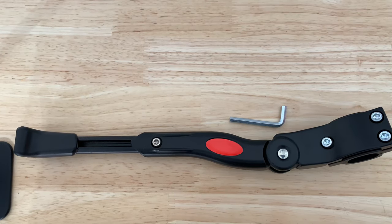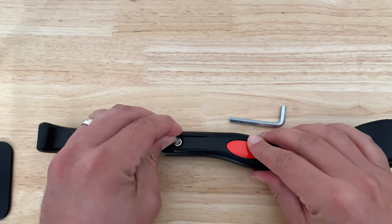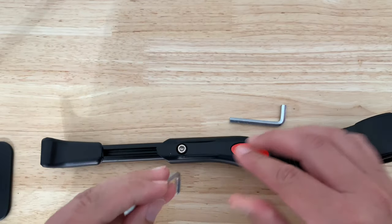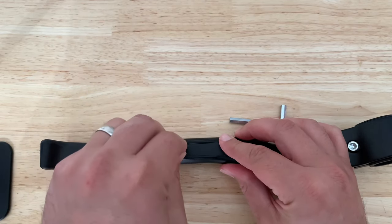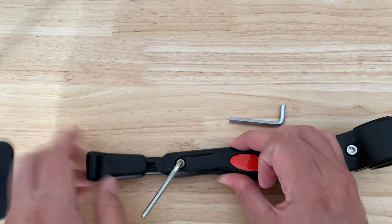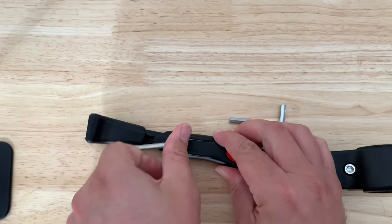Pretty easy — how this typically works is, since I'm using it for a kid's bike, I'm going to use one of the attached Allen keys to back this down in order to remove this to a small size. You can go ahead and tighten it back up once it's at your desired size.